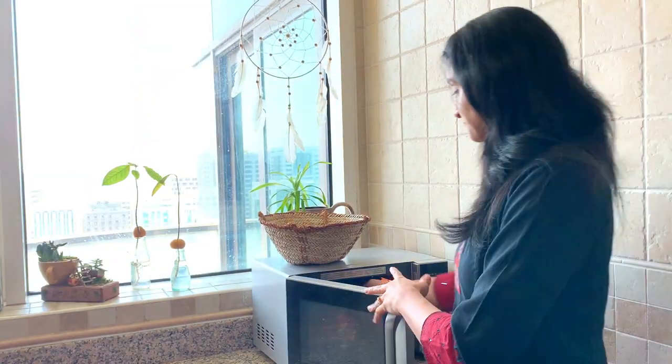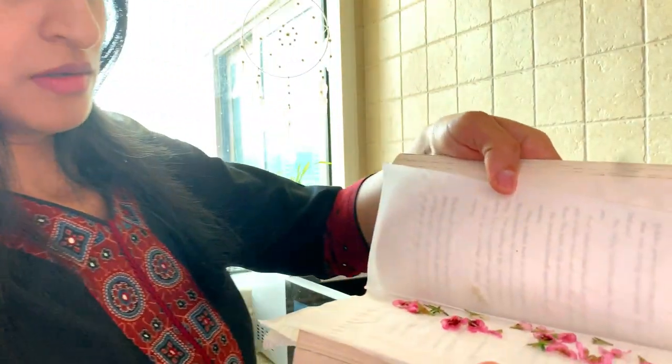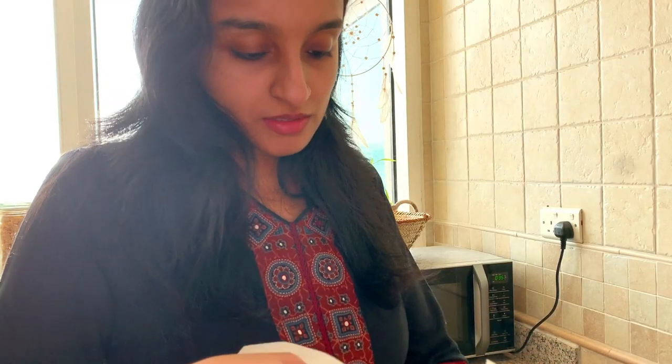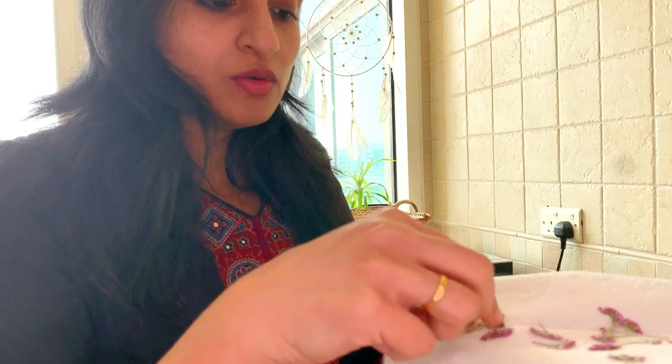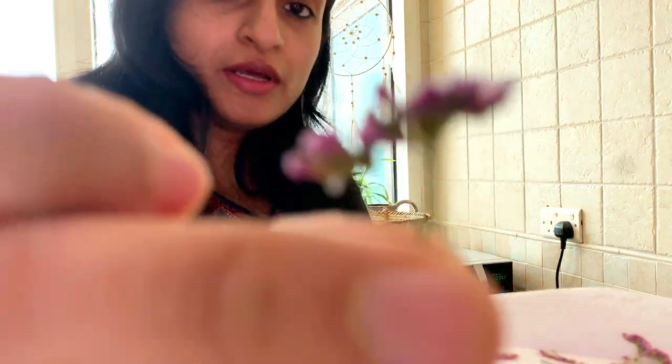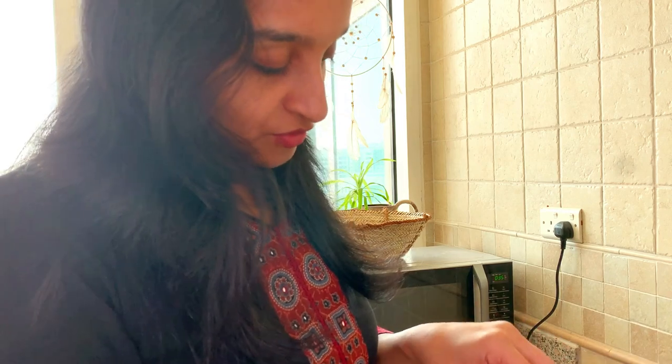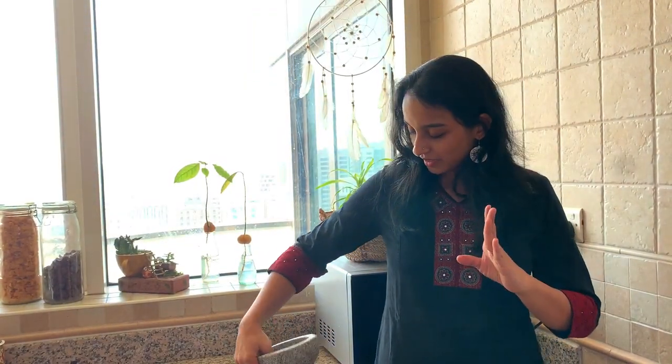Let me check this — it's not ready, so we have to keep it for 1 more minute. One of the flowers is ready now — see, all the water content has gone and we got a papery texture. But for the other flower, you need to microwave it for some more time, maybe 1 more minute. Another option is after 2 minutes of microwaving, you can keep a heavy object over it and keep it for a day, so it will absorb all the heat and you will get it perfect as well.